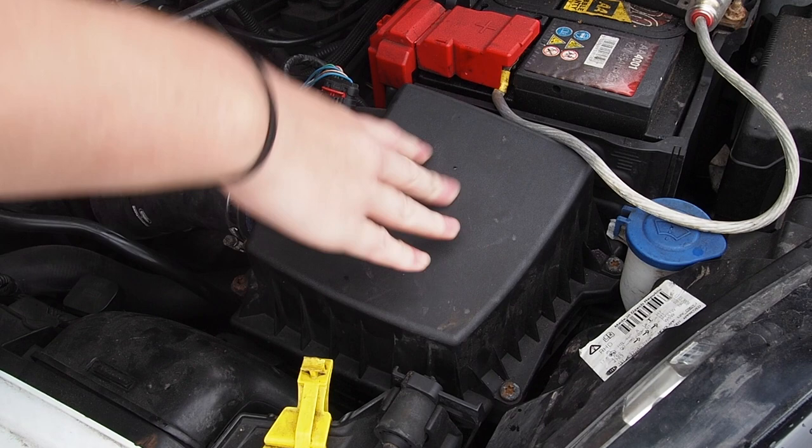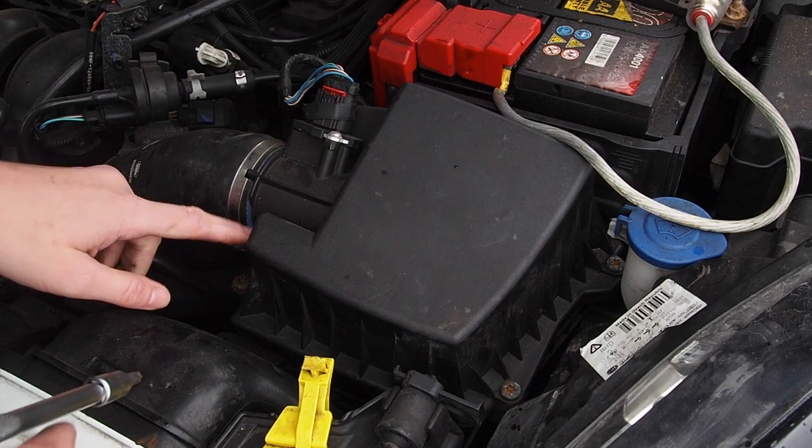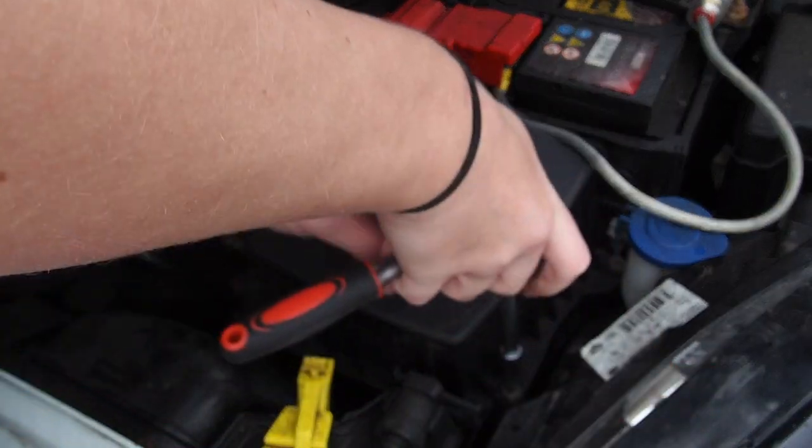So this is my air filter. Mine's a K&N - everyone's might look a little bit different. Mine has four nuts: one, two, three, four. So basically all I've got to do is take them off to get the air filter out.